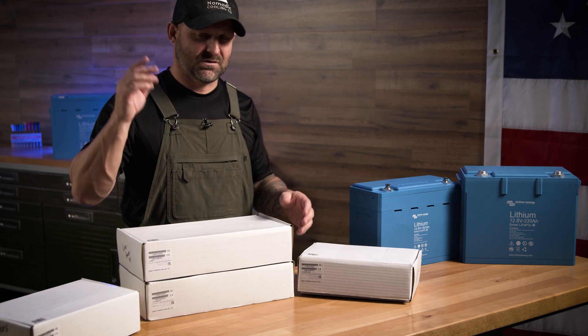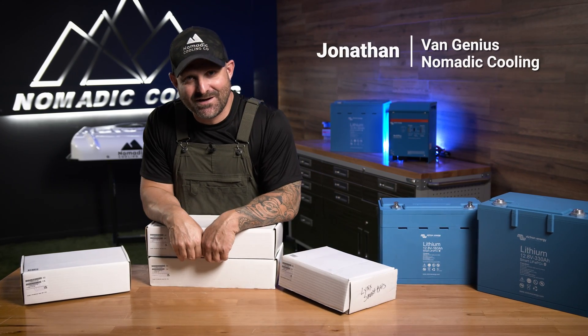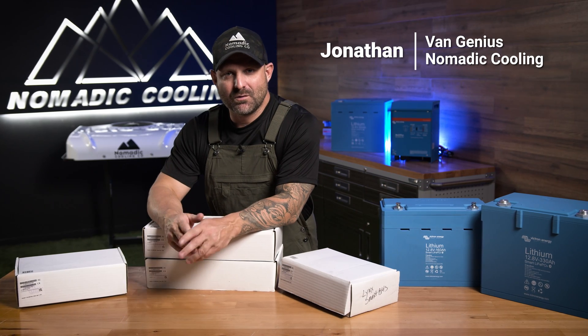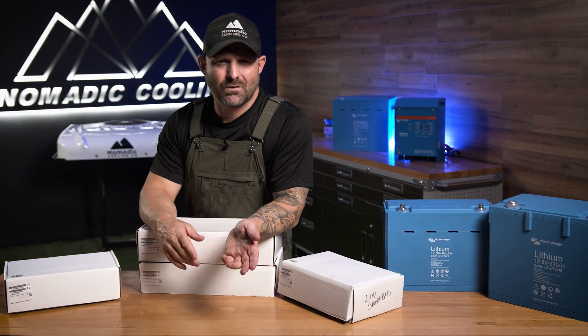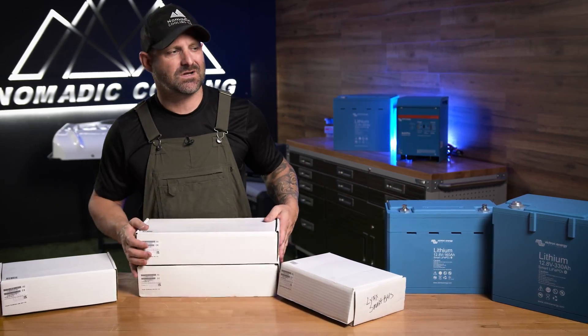What is the Lynx distribution system? I'm going to tell you, but I'm not going to do a full crazy unboxing video. I'm just going to tell you what I like, what I don't like, and why you should use it.